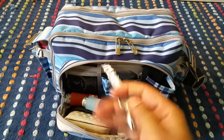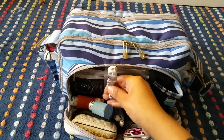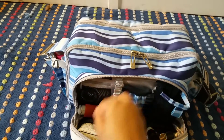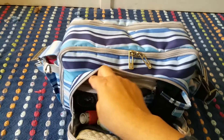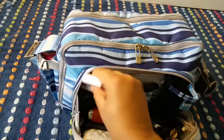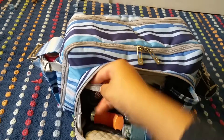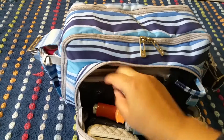Then right here we have a key fob which I normally attach my keys to, but I don't have my keys with me so that's not attached right now. Then there's a small mesh pocket and in here I just have a bunch of mommy pills, some hair ties, and then a nail clipper.